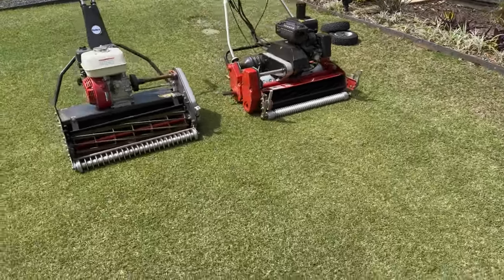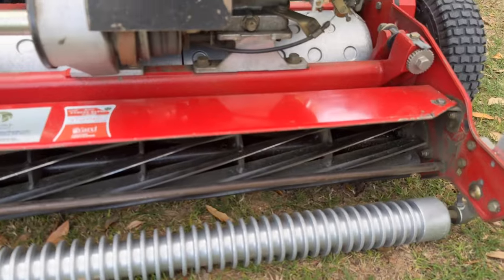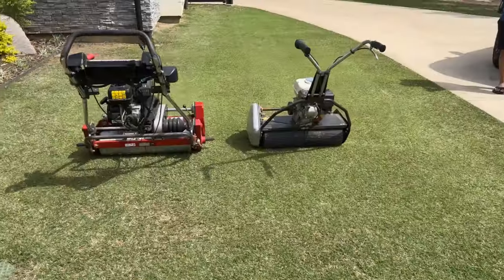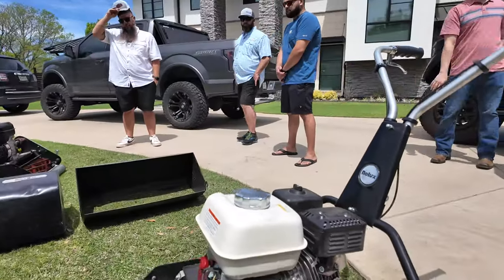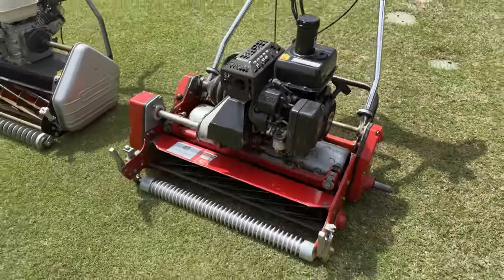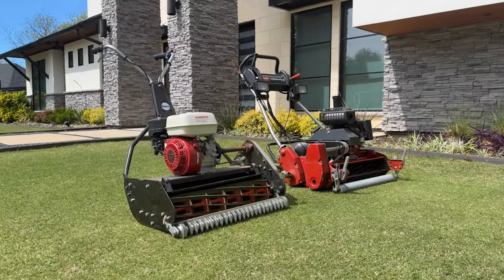Alright guys, the moment we've all been waiting for. We got the Rolex X25 and my Toro Greens Master 1600. Today we're going to battle it out between two machines and see which one comes out on top. Will it be the new kid on the block from South Africa, or will it be the trustworthy machine that makes PGA Tour pros cry when they don't sink that putt? Stick around to see the results.